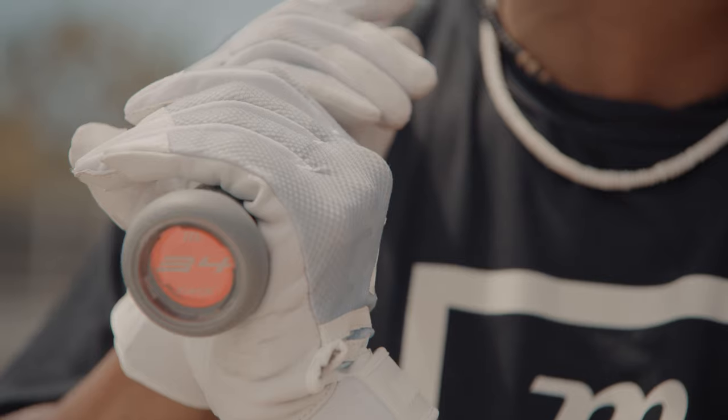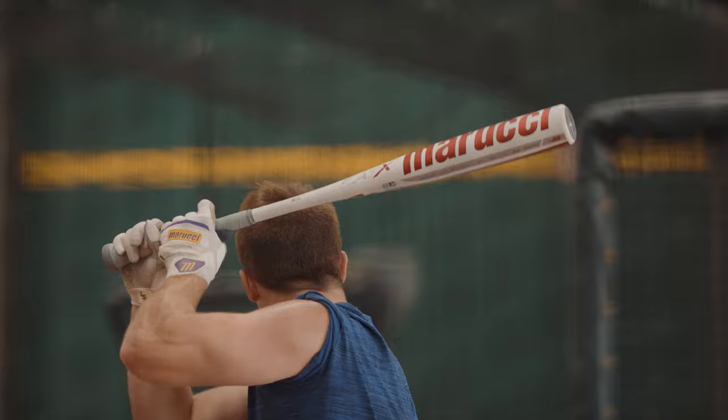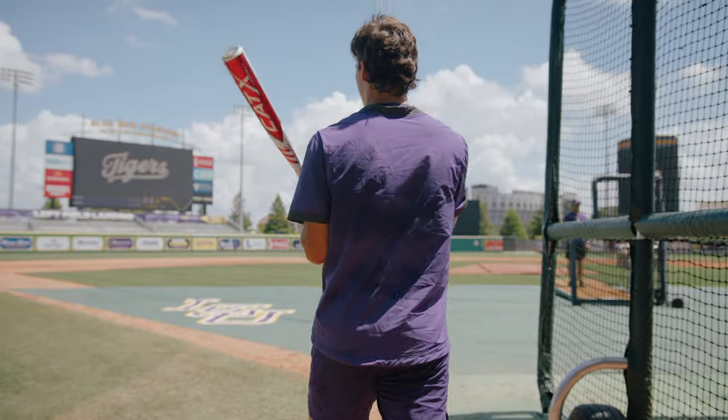We're really excited about this new Cat-X line. It's the largest generational change we've had since the Cat line began. You're going to pick this bat up and you're immediately going to feel a lighter, more balanced design.